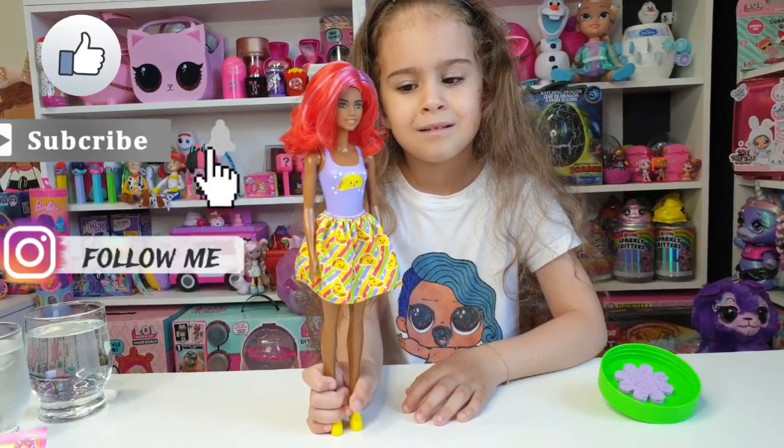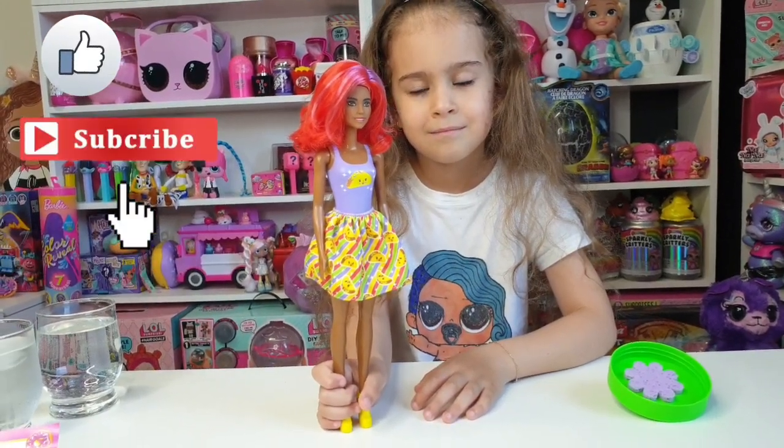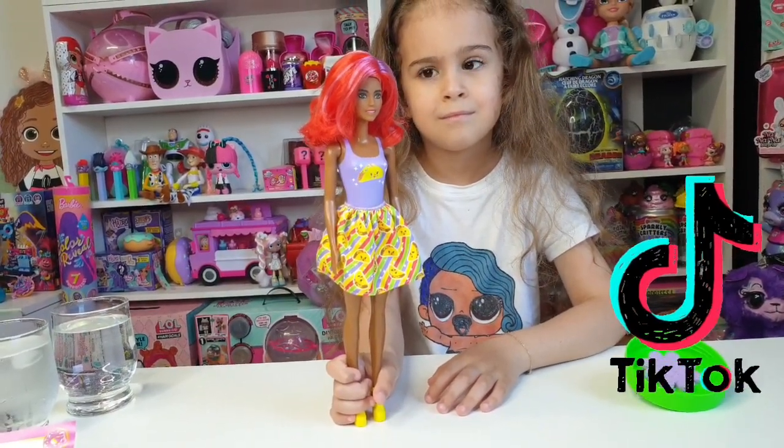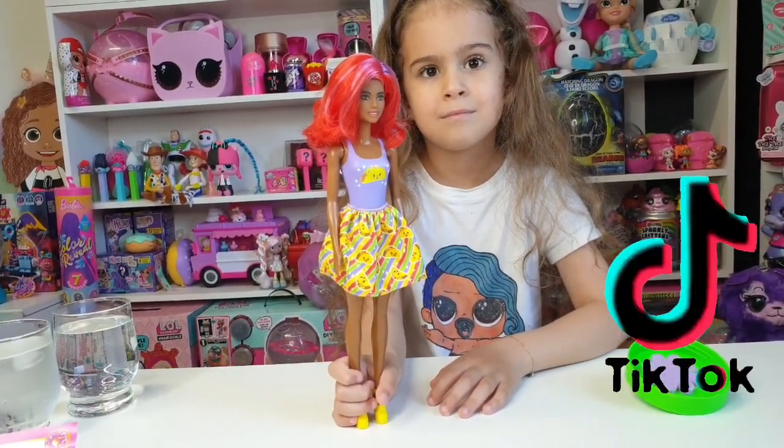Okay, so this was it for today guys! Don't forget to like and subscribe, follow us on Instagram at Tanya's Toys Review, and also on TikTok at the same name, Tanya's Toys Review. We also have a family channel called Tanya's Family Channel. Okay guys, bye bye!